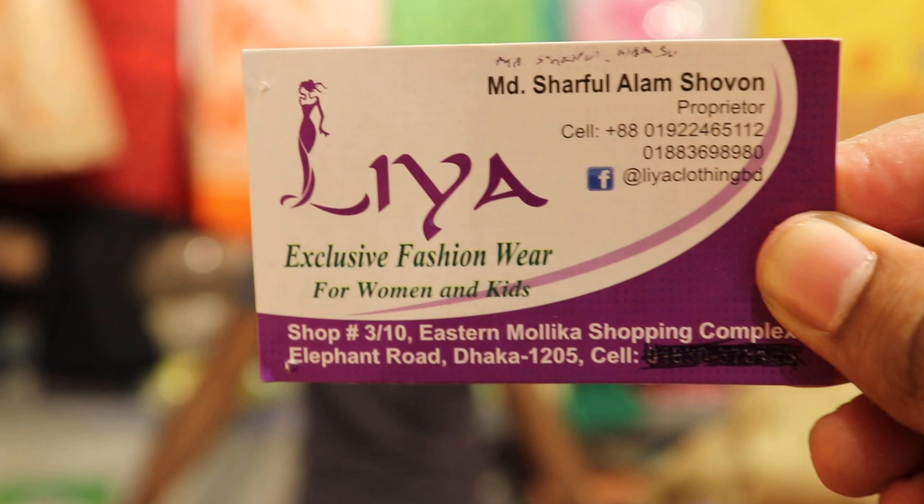Hi, Vios. Assalamualaikum. I'm going to be at the 99 gown. If you see the gown, the address is Eastern Mollika 4th to Thala. Eastern Mollika 4th to Thala.